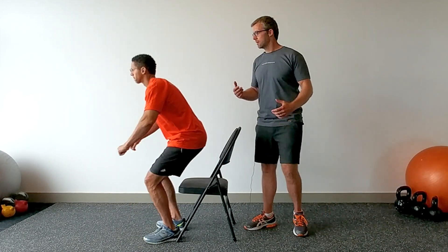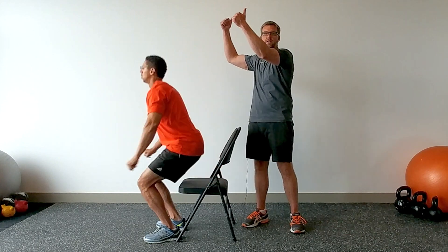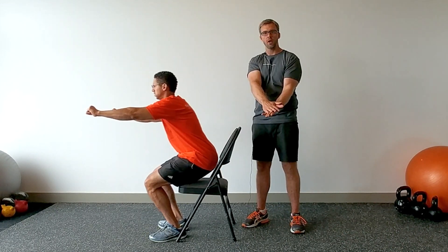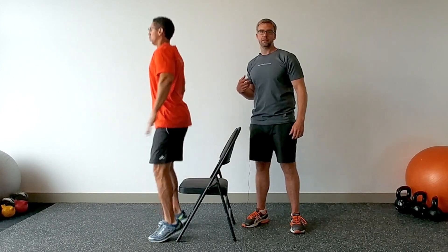I want you to sit down on the chair and then jump off. Explode, working your fast twitch fibers. Great for speed, great for explosiveness, great for tone — a little more of an intermediate exercise, as you can see.